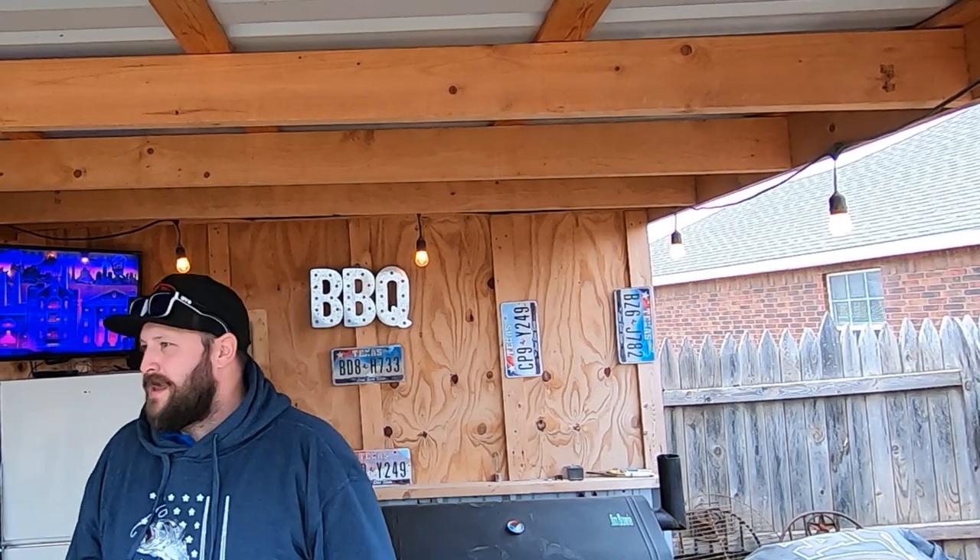Hey guys, welcome back to Brisket Medic. We're out here in my outdoor kitchen — not really an outdoor kitchen compared to Matt Pittman's over at Meat Church, but it's what I've got for now. We're outside, it's 22 degrees and the wind's blowing. I wanted to go ahead and do a brisket cook on my Pecos with some updated modifications I've done.